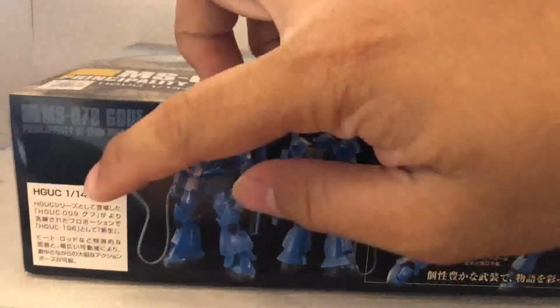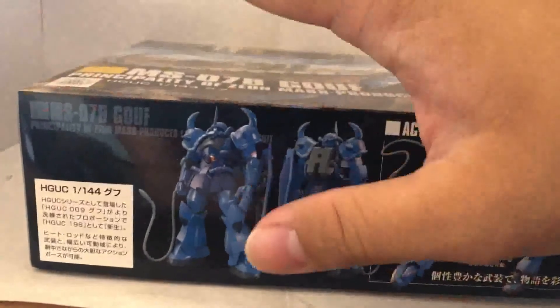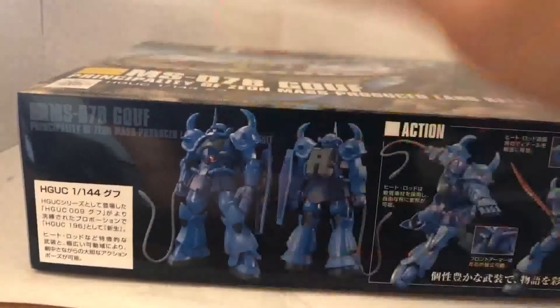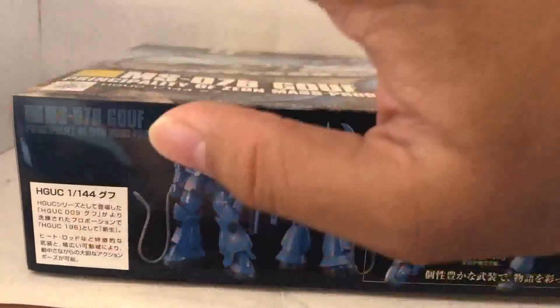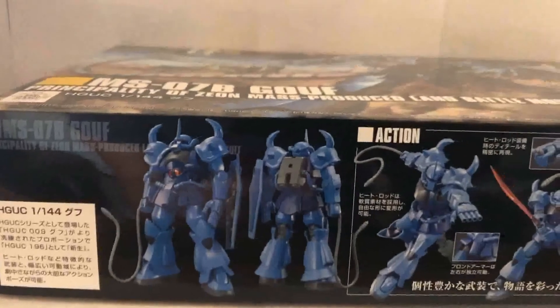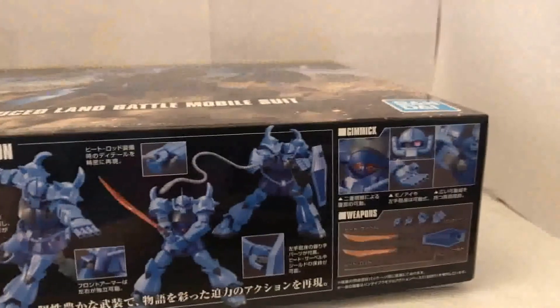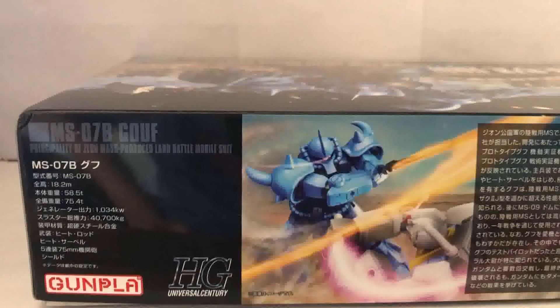Moving on to the side of the box, this white box says this kit was a revive of the very old HGUC Gouf, which is number 9 on the list, and this one is number 196 — so they've come a long way. There's the front and back shot of what the kit's gonna look like, some cool action poses, nice gimmicks, and the weapon sets. On the other side of the box, on the right we got some pretty cool art, and on the left we got some stats of the Gouf.